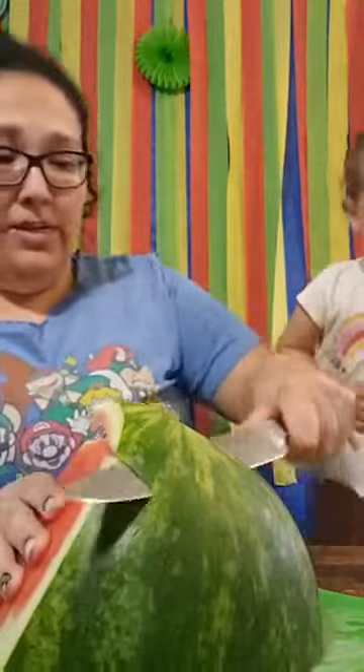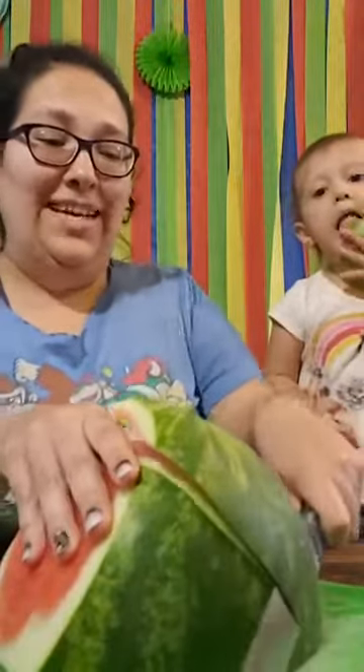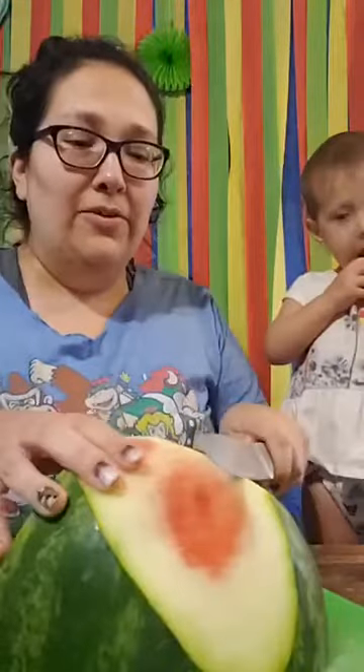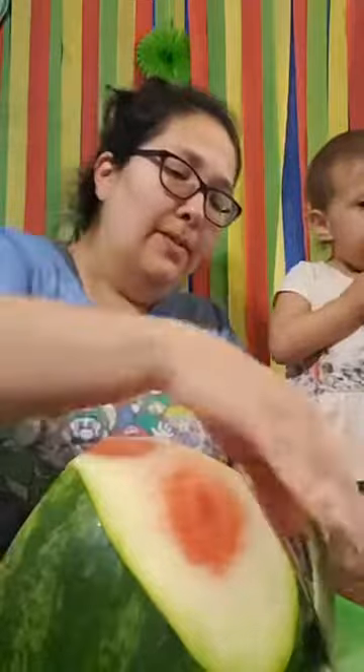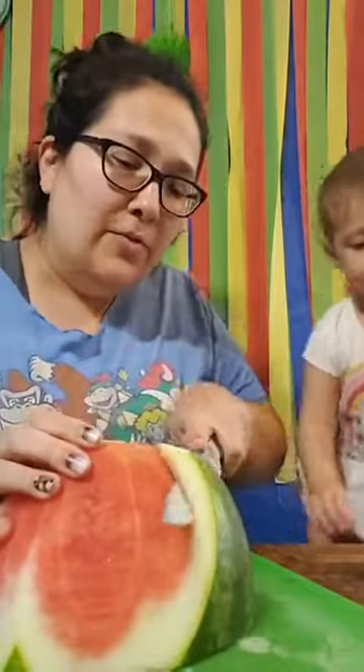I don't know how to cut a watermelon — how do you cut a watermelon, you guys? That's probably why the watermelon wasn't cut to begin with, because I don't know how. Is there a way to cut a watermelon? Probably, but who knows — feel free to let me know how to cut a watermelon in the comments.